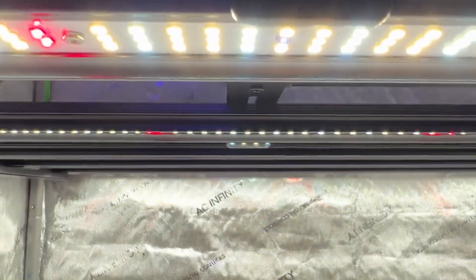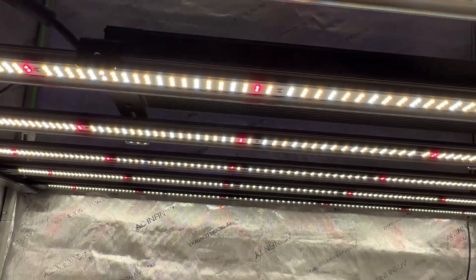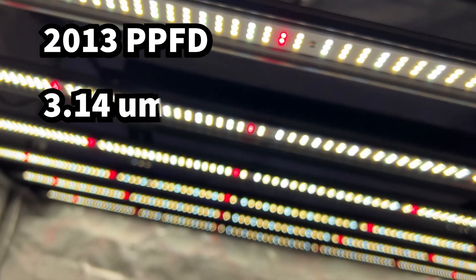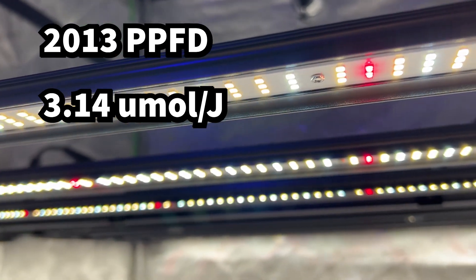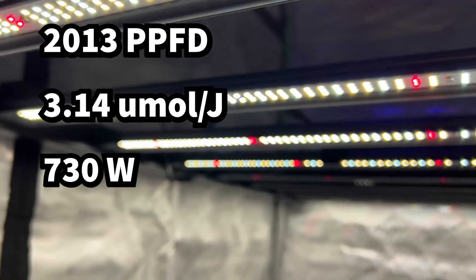Alright, here it is — the moment of truth we've all been waiting for. This light packs a punch with a 2013 PPFD and a staggering 3.14 umol per joule efficiency. This light puts out 730 watts and is sure to be maximizing your grow.